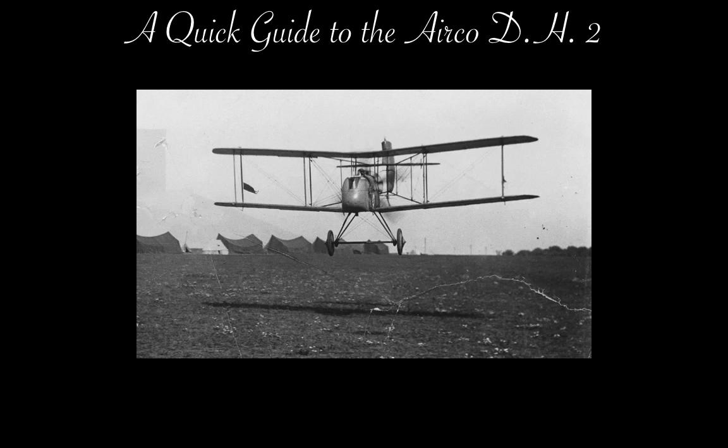This is a quick guide to the Airco DH-2, a British single-seater biplane fighter of World War I.